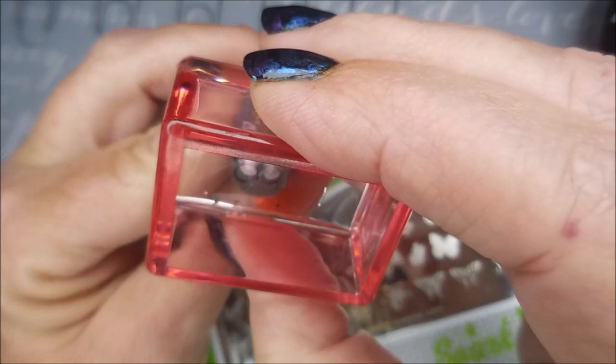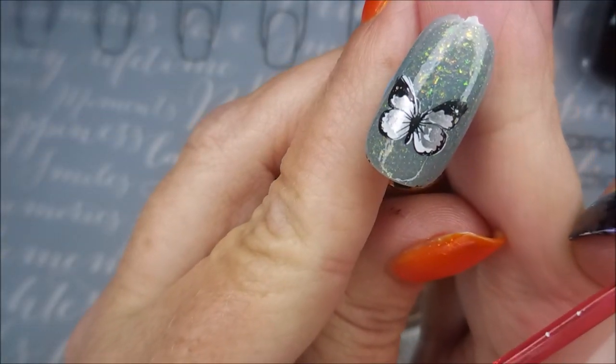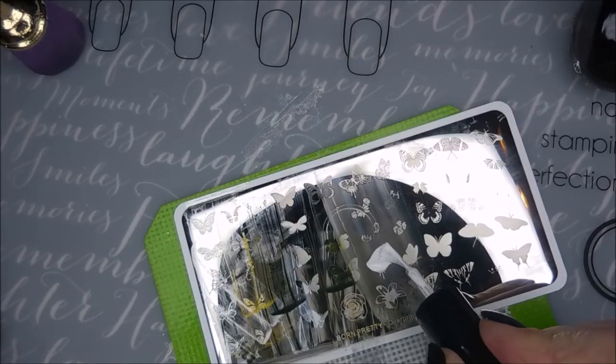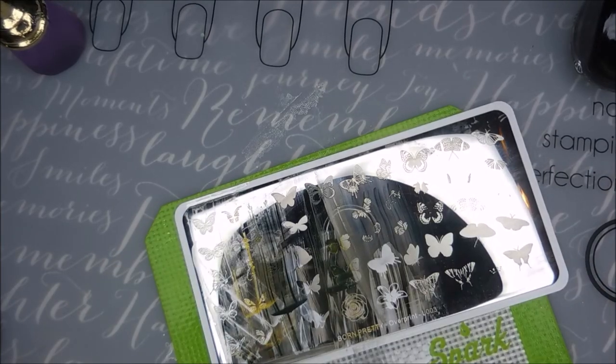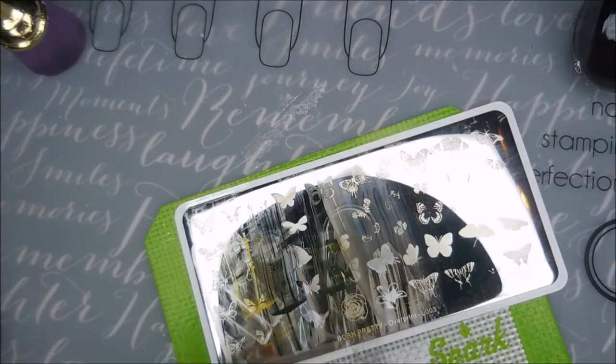You can tell which ones are shaped the same. See, I'm starting kind of at that second line from the bottom and I'm going to work my way up on this one. Oh, that's so cute!